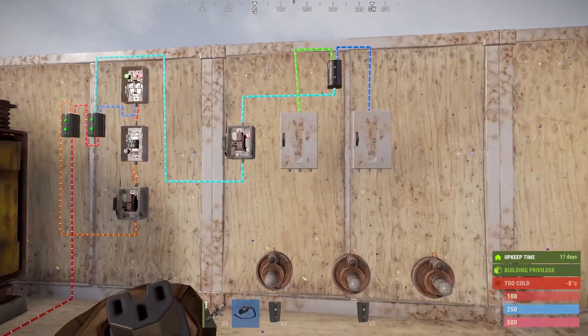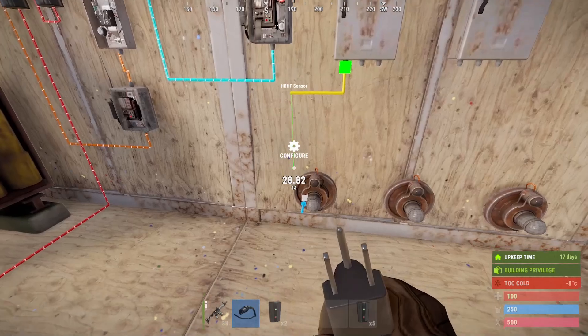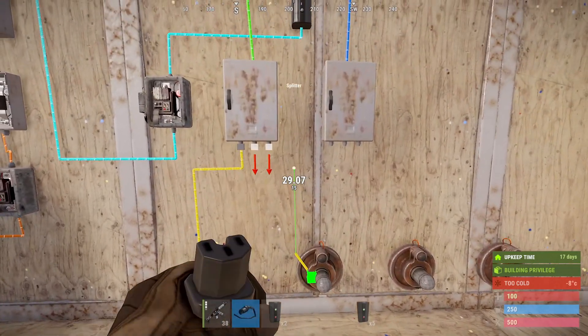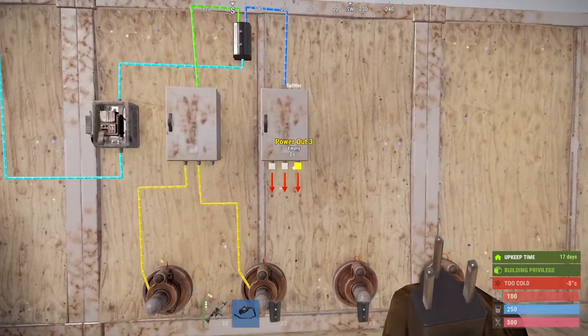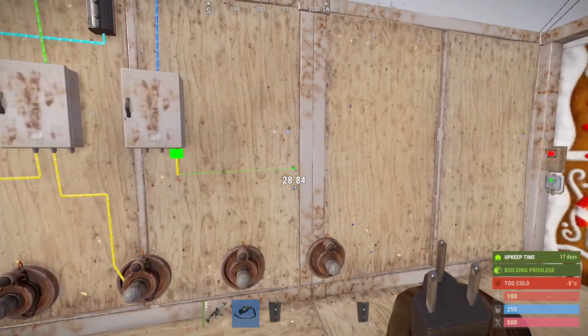We take both of those out and put them into the splitters. Change the color to yellow, then connect the first two outputs of the splitter to the first two motion sensors. Then take this side and connect to the other two.